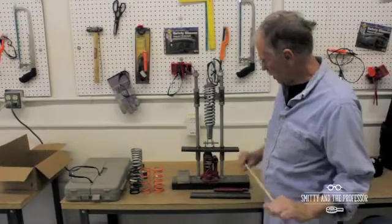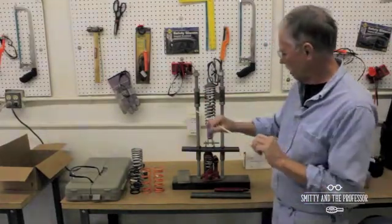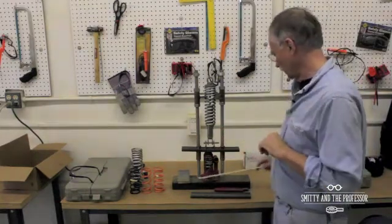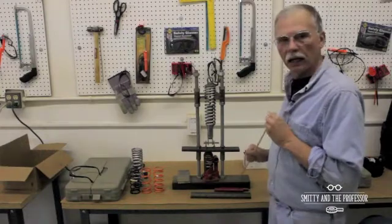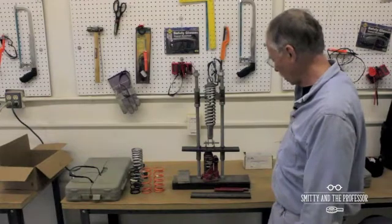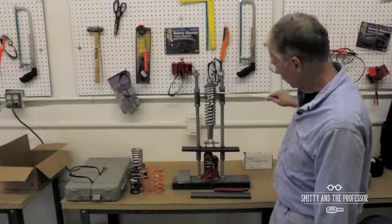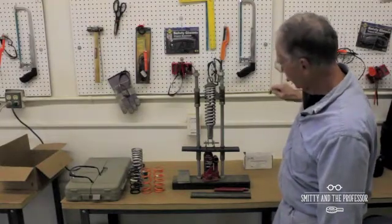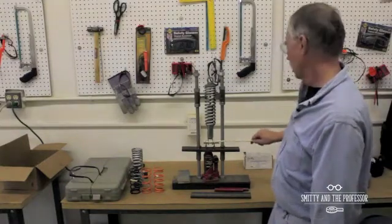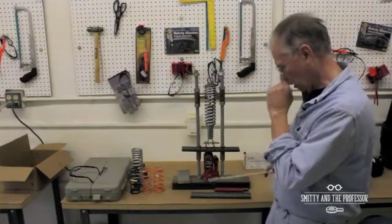Here I have a coilover assembly and a generic spring compressing rig that I cobbled together out of some scrap metal from a metal supply house. It's just a C-channel base, smaller C-channel, some tubing welded on here for guides, some improvised angles welded on these. This is all threaded rod and here's a little fork where we can put a fastener in to hold the bottom of the shock absorber.